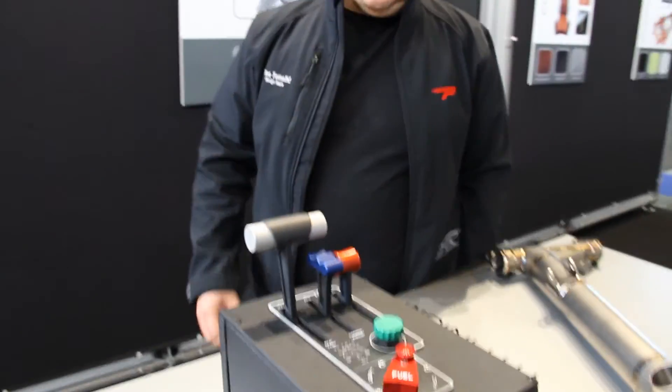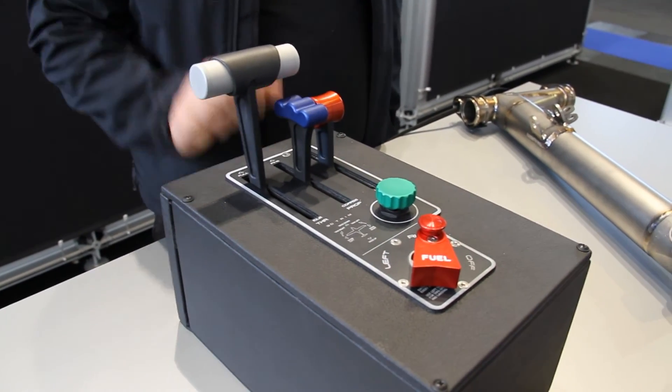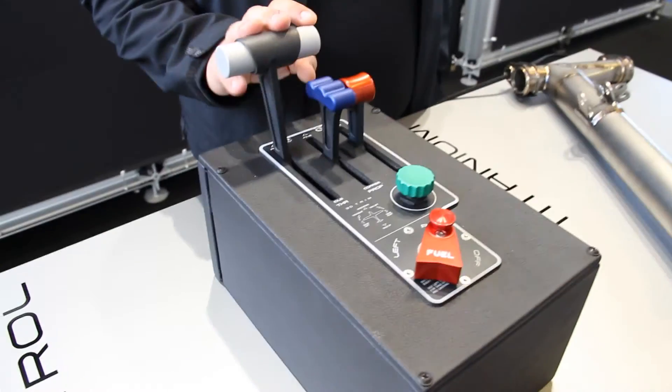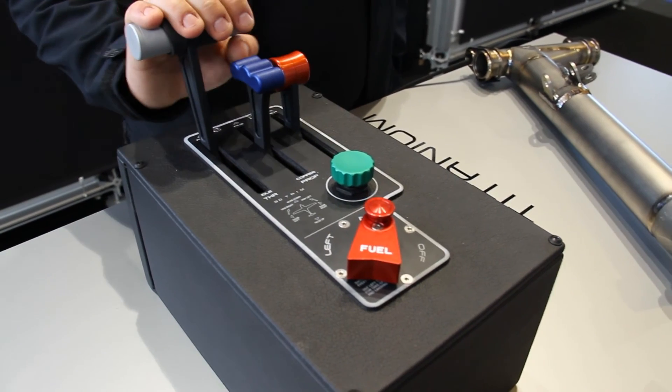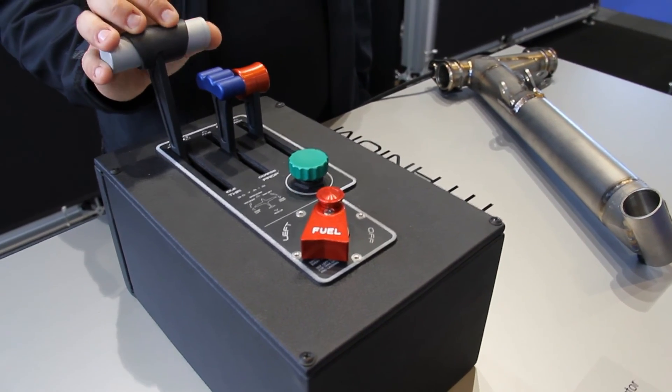Finally, we've got a demonstration of the throttle quadrant. We believe the piloting experience in Pantera is great, also thanks to the tactile feel of the levers. Here is an example of the central console which combines the three classic levers: throttle, prop pitch, and mixture. We also showcase the patented 3D trim design and the fuel selector, so people — even those not allowed into the aeroplane — can have the feel of a pilot by trying out the Pantera experience right here at the stand.